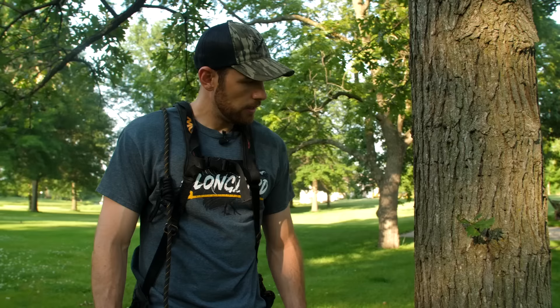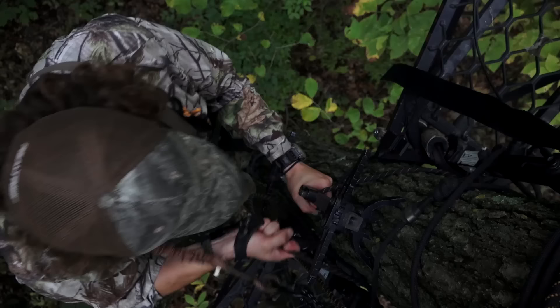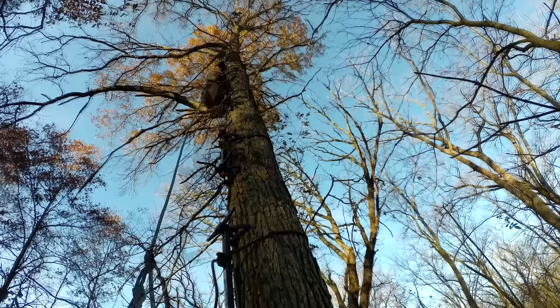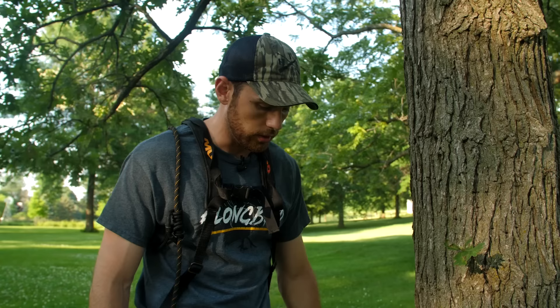I'm basically just going to walk you through our process from start to finish right here at the base of the tree, and I'm going to do this as if I was out there hunting by myself. Most of the time we're hunting in groups of two, but on a few of our hunts, especially Greg's hunts where he's doing a lot of self-filming, he's got to hang all this gear by himself, which is what most people are dealing with. So I'm going to show you the process to hang the stand and sticks basically by myself in the woods.